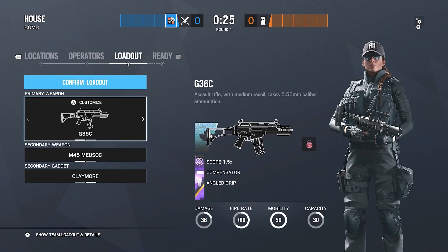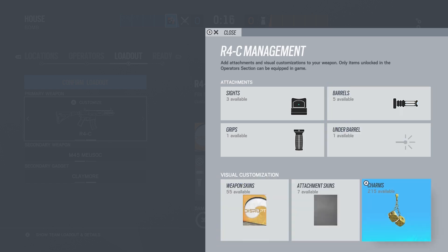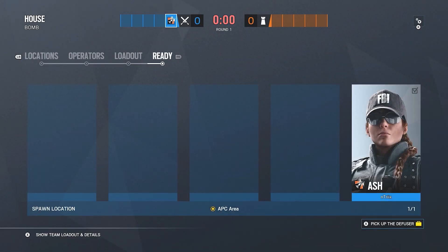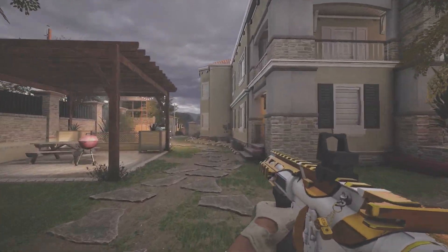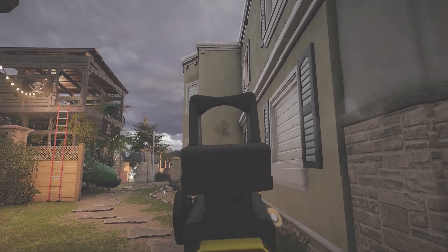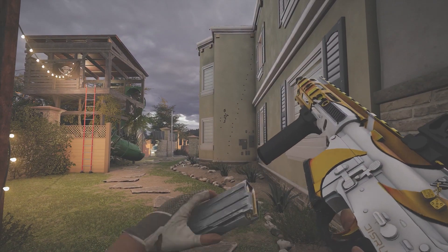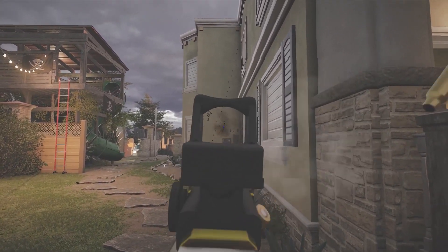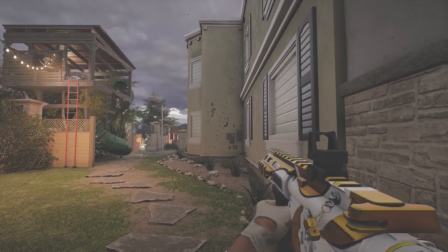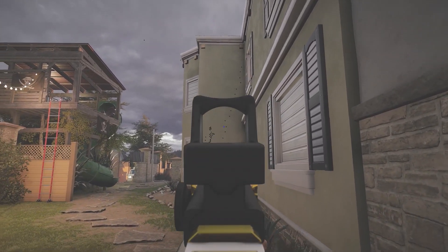For the next operator we have Ash, who has the G36C and the R4-C. I'll go over the R4-C first — I like to run a flash hider because this gun got nerfed a lot, so the recoil is kind of crazy and compensator doesn't work very well on it anymore. Ash's gun doesn't have an option for the angled grip, so I use the vertical grip and run a reflex sight. The basic recoil goes up to the right, so you pull down to the left.